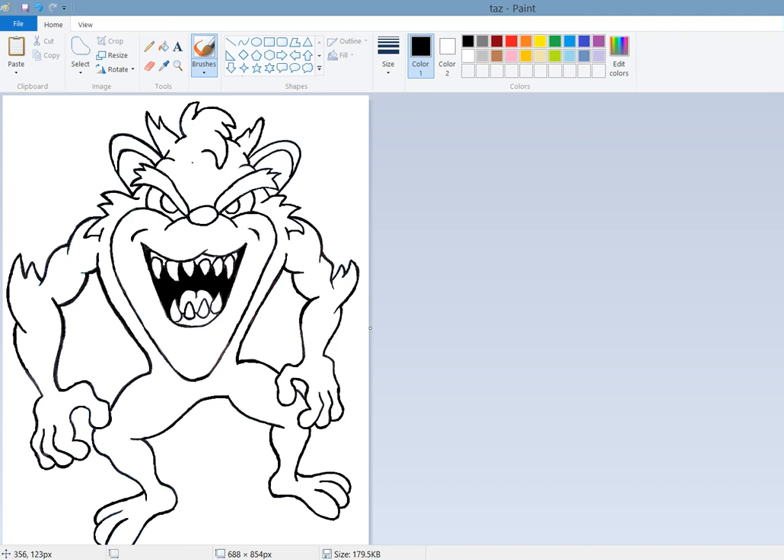Hey everyone, welcome back. For today's lesson we're going to color in the Tasmanian Devil - he's one of my favorite Looney Tunes characters and I had a little sketch of him. One of the things I did this time is I spent a little extra time cleaning up the drawing, so hopefully this one will go smoother. Usually these videos last about an hour but hopefully I can save you a little bit of time. Let's get started - we'll take this light brown and use our fill tool.